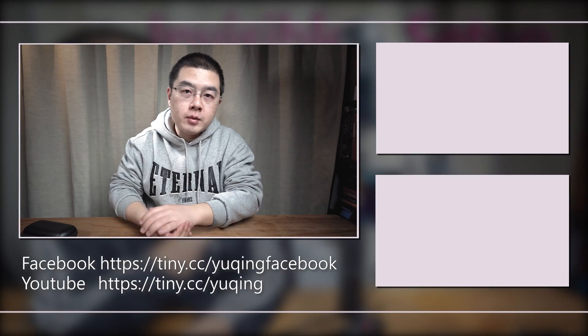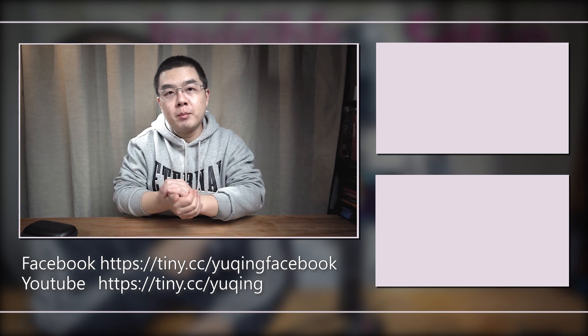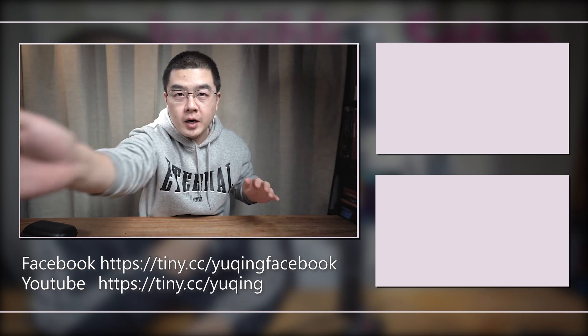That's all for this video. If you like it, please give a thumbs up, subscribe, and hit the notification bell. But if you dislike it, it doesn't matter — hit dislike twice. All right, that's all for this video. See you next time. Bye.